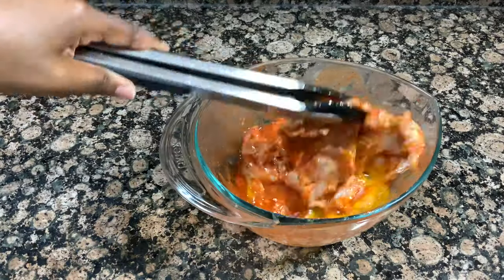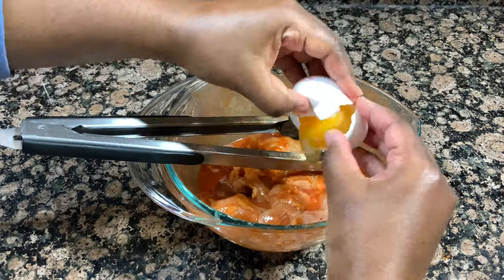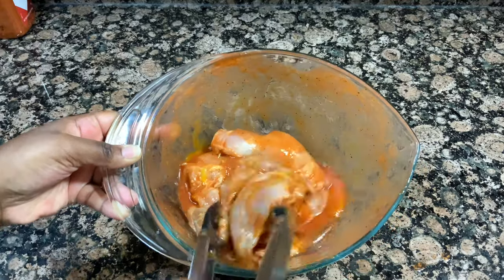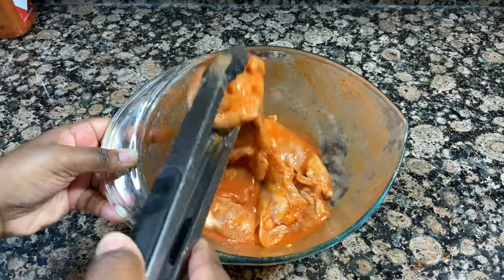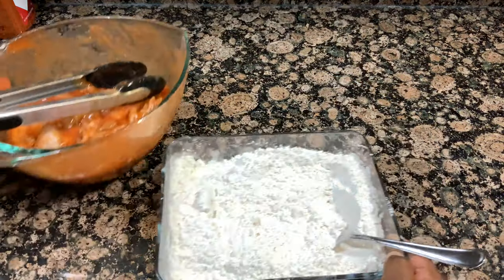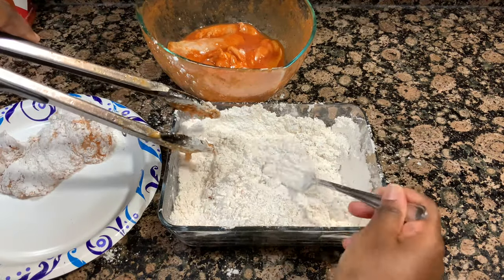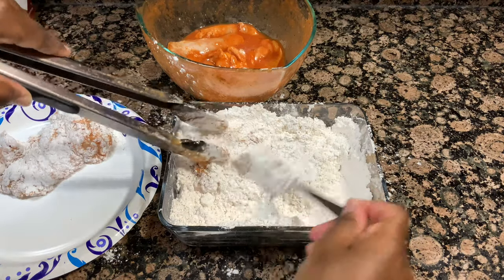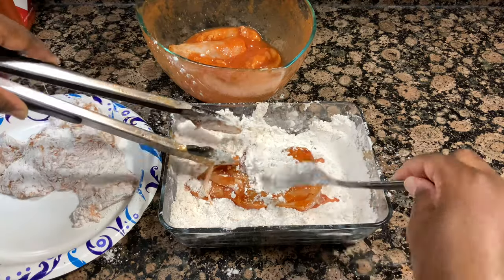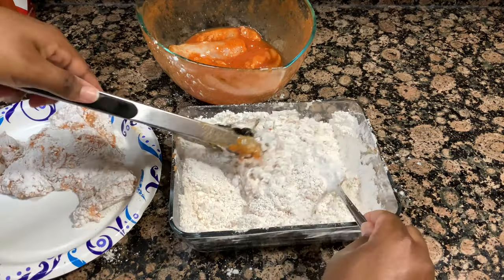My chicken got to marinate in the hot sauce for about an hour. Now I'm going in with a couple of eggs — I started with one, mixed it, then decided I needed another one. I'm giving it another good mix; the egg is going to really help that breading stick to the chicken and give it a nice crispiness when we fry it. Now that everything is coated in the egg and hot sauce, we're going to bread the chicken in that seasoned flour, making sure each piece is nicely and evenly coated. Then we'll head to the stove where the oil is already heating on medium heat.